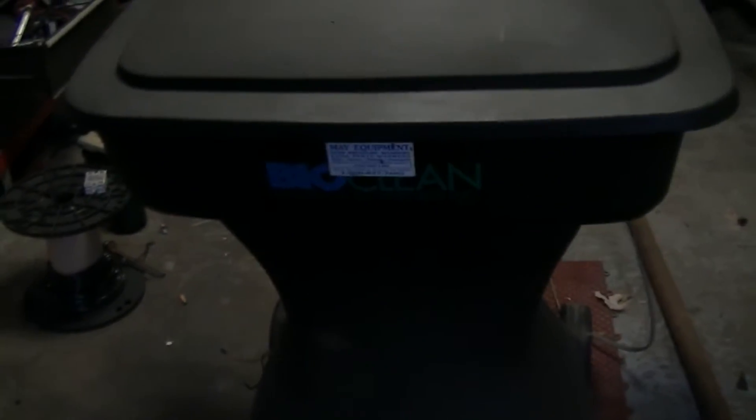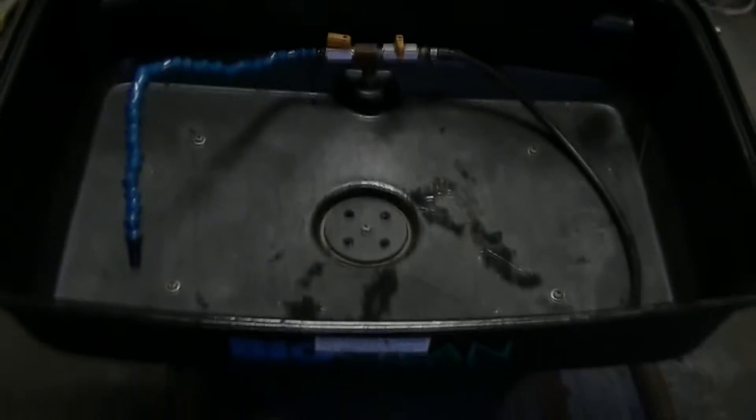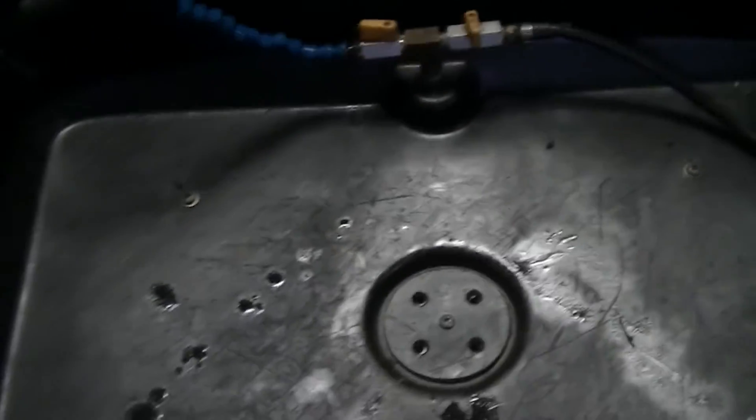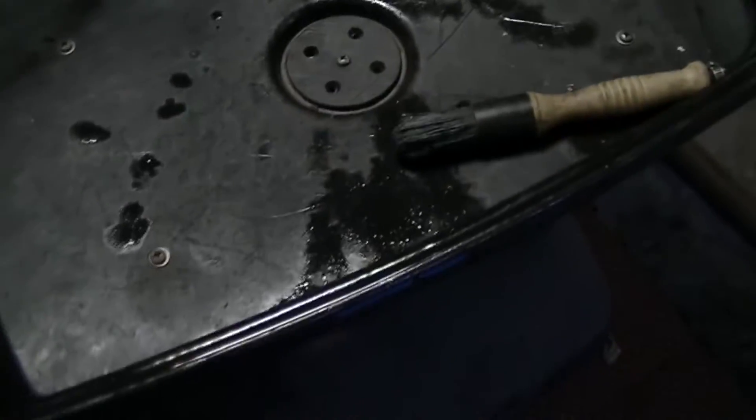That's the bio clean. Here's the chemical sock — this is the filter sock that goes in here, just like so. Then I put this cap on; it's got the little drain ports on it, and that's where that sits. There you go — there's my parts washer. You've got your directional wand, your cleaning brush, and your control valves. You can open and close those valves to control the flow out of either one or both. This is a great system.